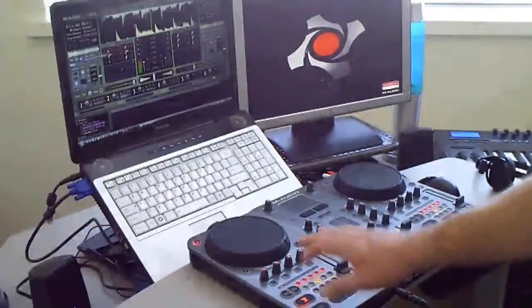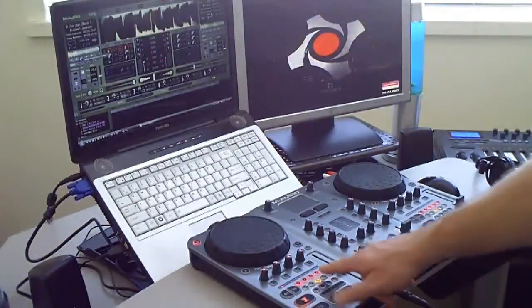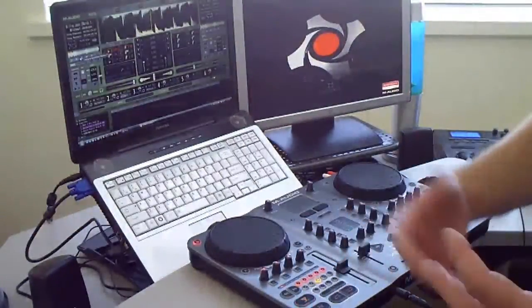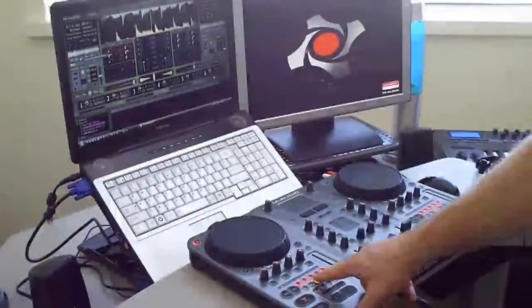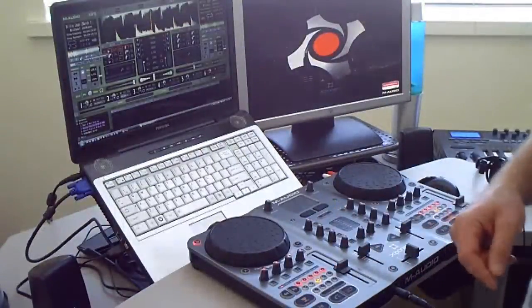My samples are at 125 BPM, so I've set my track to 125. A very good tip: if you want to automatically set your tone in tune with the BPM, make sure the lock button is on — it will automatically set the tone with your BPM.